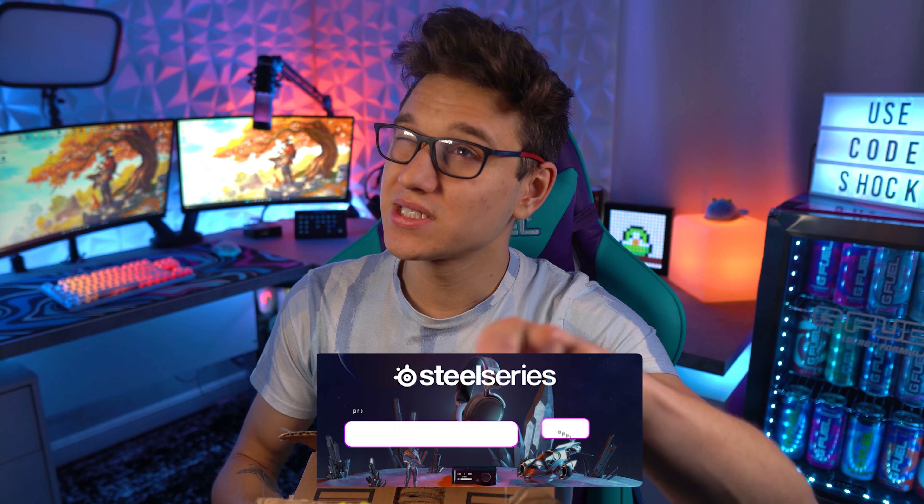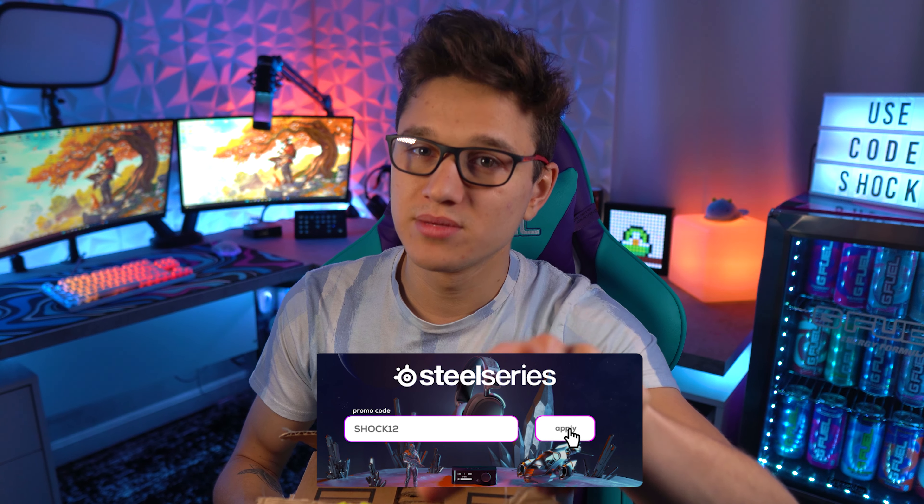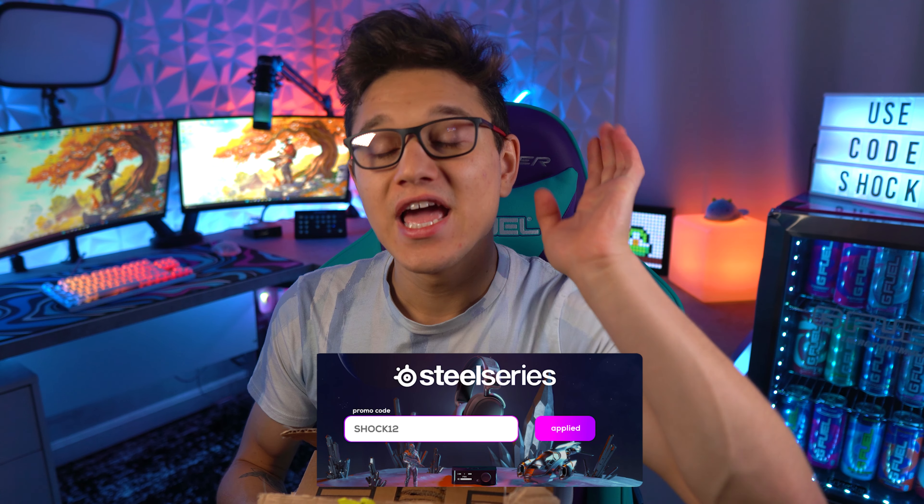Let's go ahead and unbox my new camera. Also, I am going to be selling my Sony A6400 with my Sigma 16mm 1.4 aperture lens. If you guys are interested, hit me up on Twitter. The footage you're seeing right now is from that camera, which I'm selling. I will not be selling it for a hundred dollars — I'll be selling it for what it's actually worth.